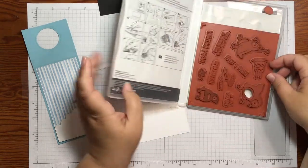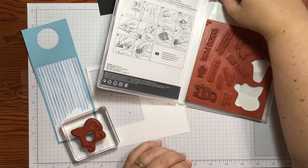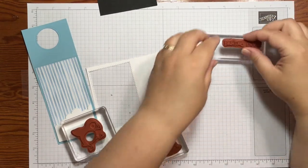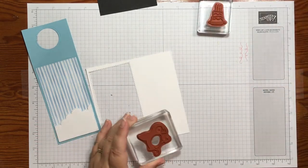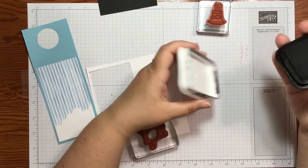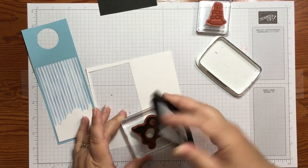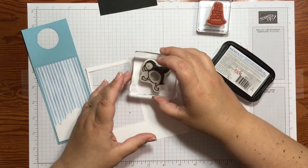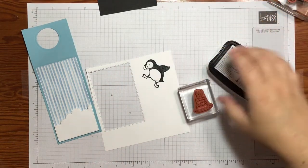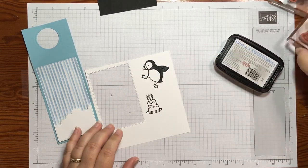Let's do the rest of the decoration. I'll grab my piece of Basic White and my little puffin stamps — I'm going to take the one that's kind of bending over, and the cake as well, and put the Happy Birthday sentiment on a block. I'm using my Tuxedo Black Memento ink pad. I always keep these upside down so the ink is near the top, and I hold the ink pad and ink up my stamp. Stamp him down with nice pressure, and then stamp the little cake too.